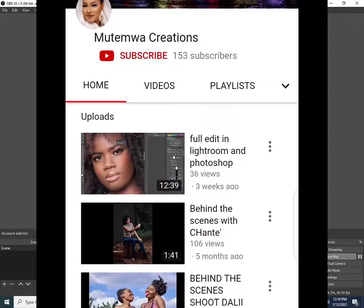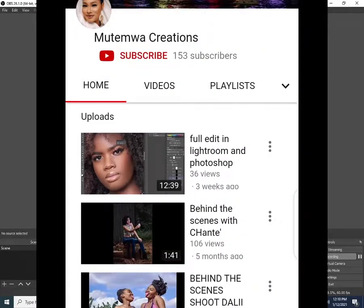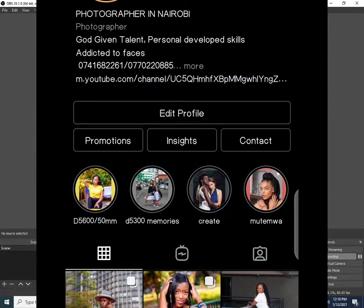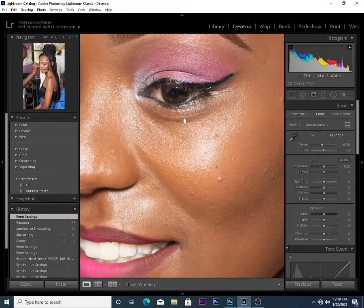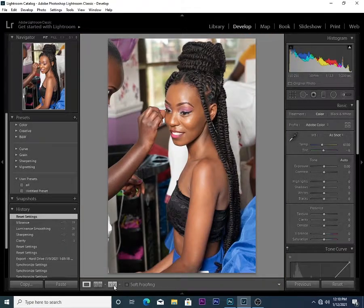Hey guys, what's up! My name is Muhtemura, an Arabist photographer. Today in this tutorial I'll be showing you how to sharpen and clean your photos before you push them to Photoshop for final retouching. This covers how you sharpen and add clarity.